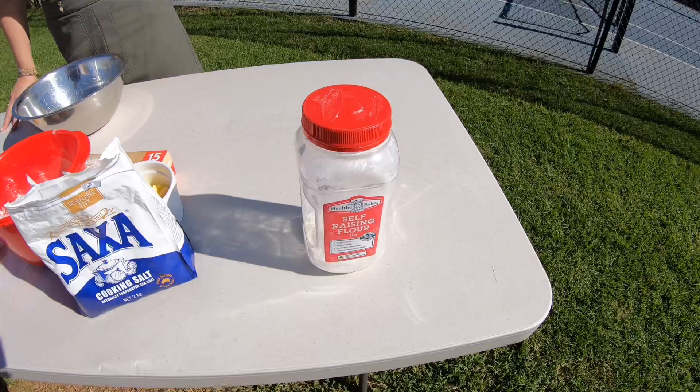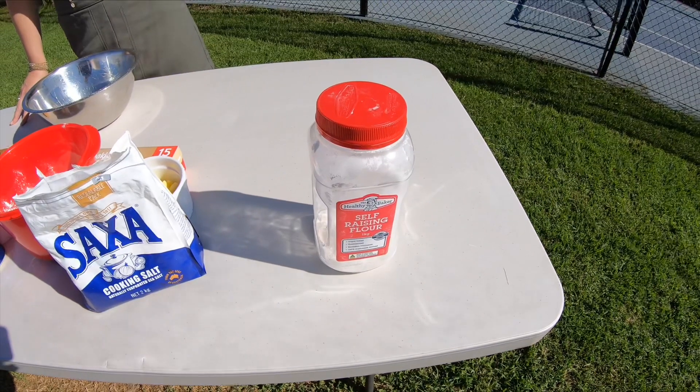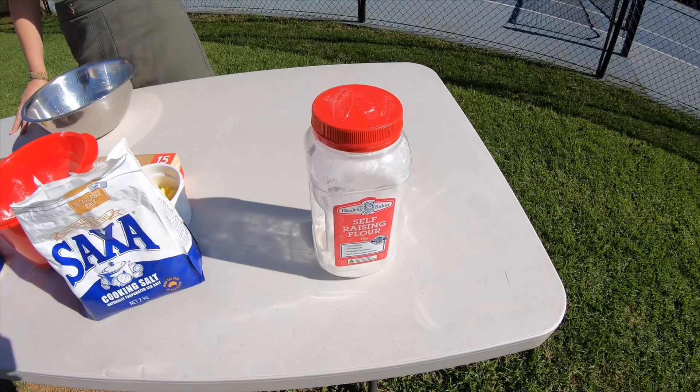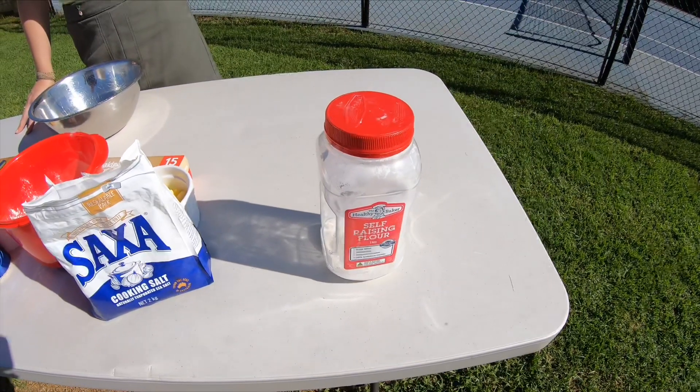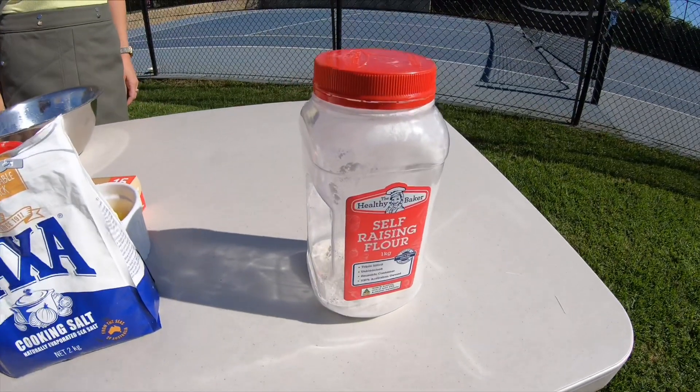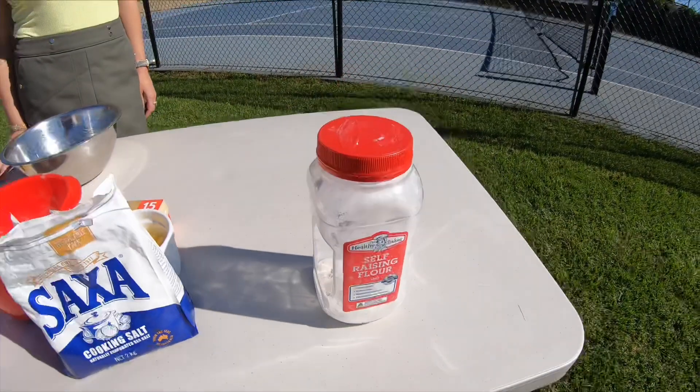Today we're using self-raising flour to make the damper. The reason we use self-raising flour is that we don't have to add anything else to it to make it rise — it's got it all included in itself. This one kilo tub will actually make two dampers nice and easy, so that's what we're doing today.